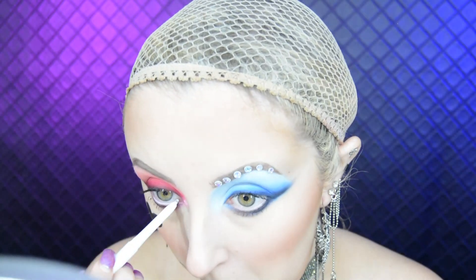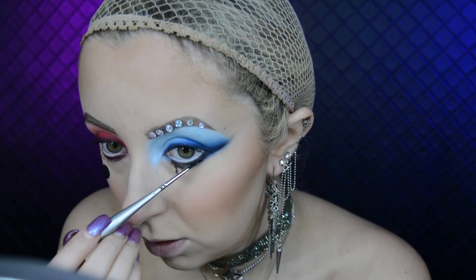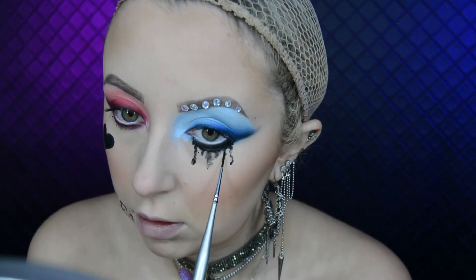I apply the ColourPop creme gel liner in Exit to my waterline. To create the running mascara effect, I use the Maron black face paint — I put quite a bit of water with it so it was a little bit sheer — and a tiny tiny brush, and just made some smudgy marks underneath my eye.